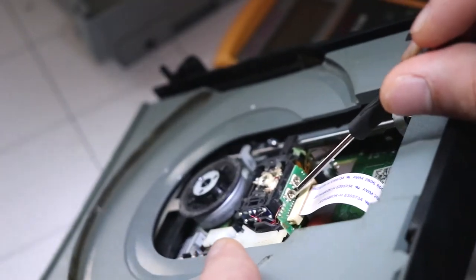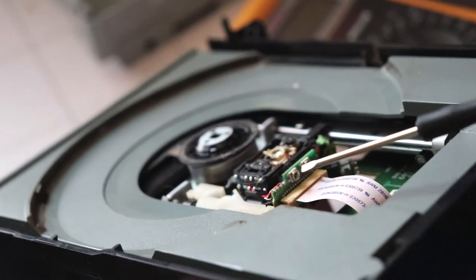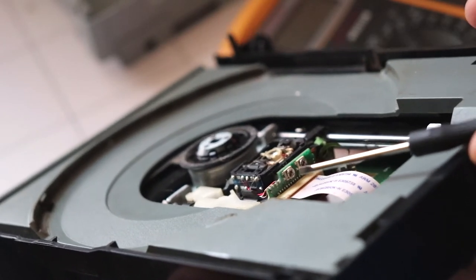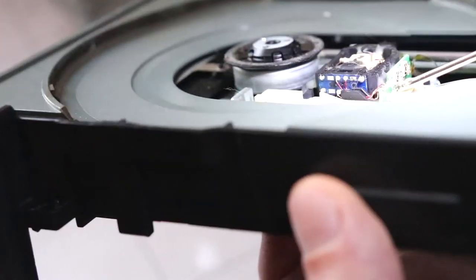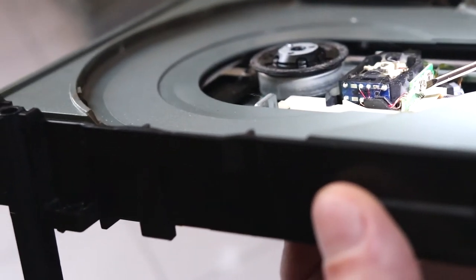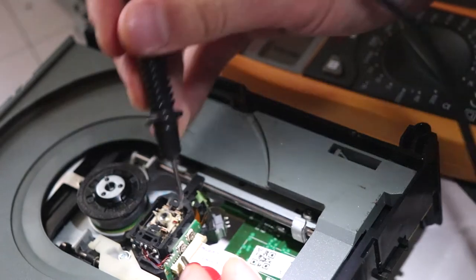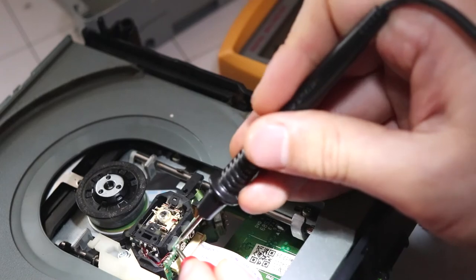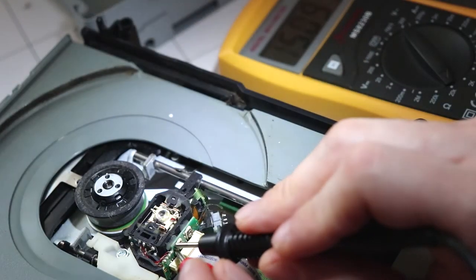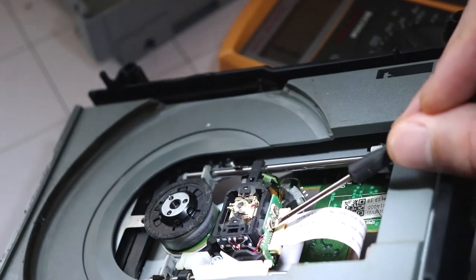I'm using a very small flat head screwdriver — you can also use a razor blade. Just turn the pot anti-clockwise by about a millimeter, that's all you need to do. Go back and read the value — it's gone down to two to two point five, so we need to adjust it back up slightly. I went too far.